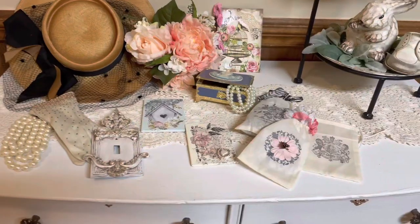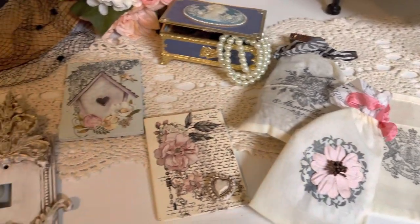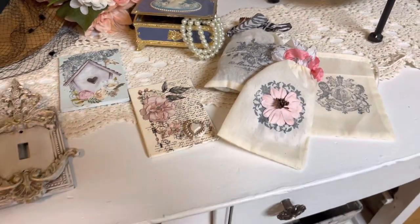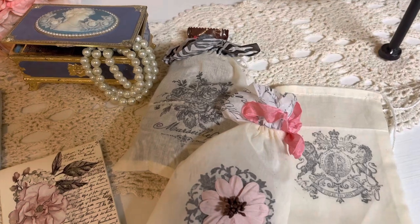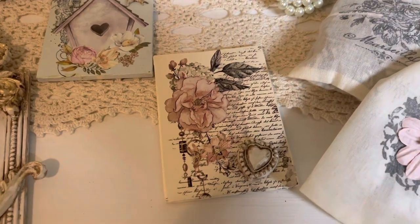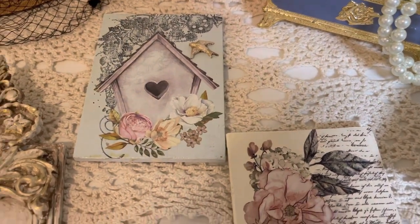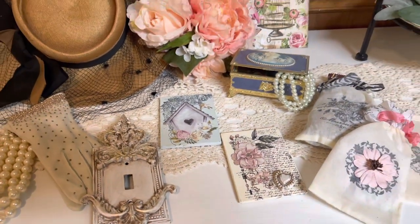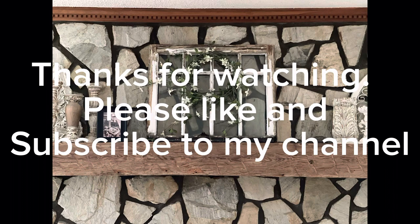Those are the three gifts you can make along with the muslin bags. Now just sit back and look at the two signs, the switch plate, and the three muslin bags. Remember, you can also decorate your own tissue paper and fancy it up however you want. This is a very inexpensive way to give your mom something from the heart. Thank you so much for watching. Make sure you like and subscribe to my channel and leave me a comment telling me which one is your favorite. Have a great day!